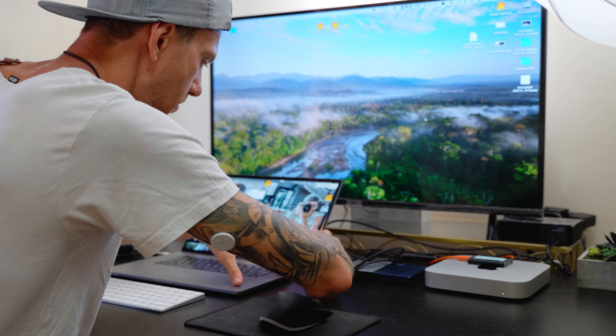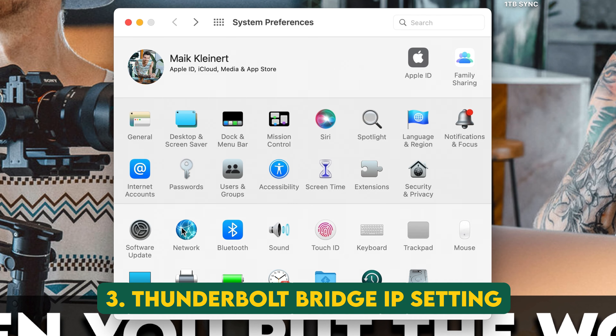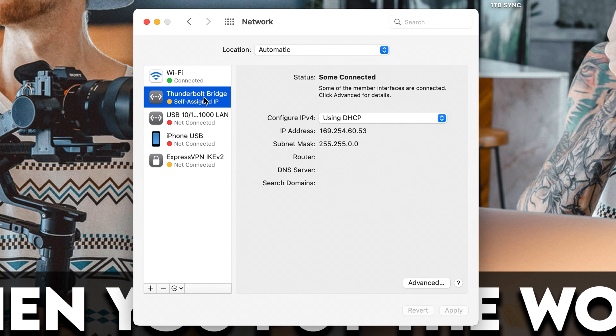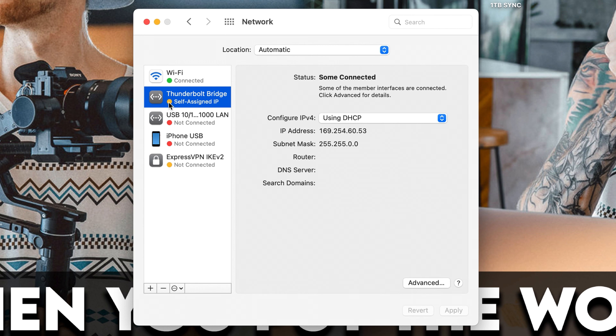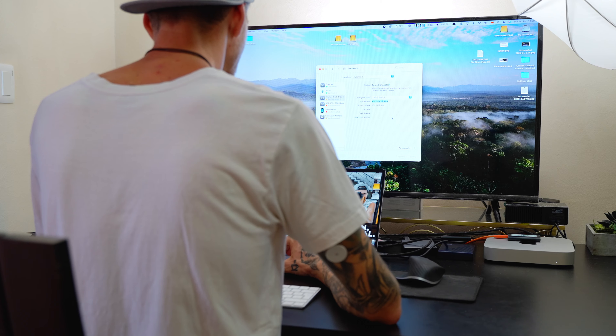Second, connect your Thunderbolt 3 cable to your Macs — in my case it's the MacBook and the Mac Mini. Third, go back to System Preferences, choose the Network icon, click on Thunderbolt Bridge, and wait until the red dot turns yellow. Then copy the IP address you can see there, or write it down.